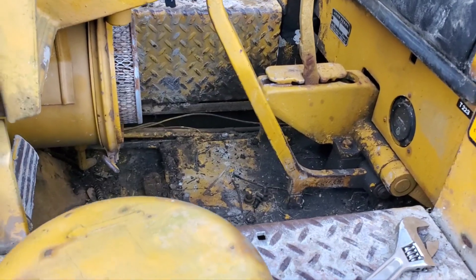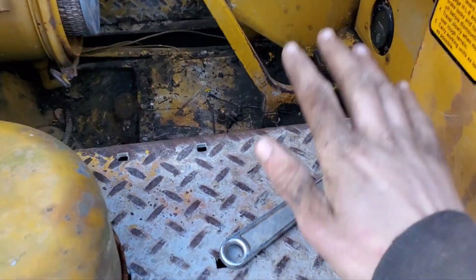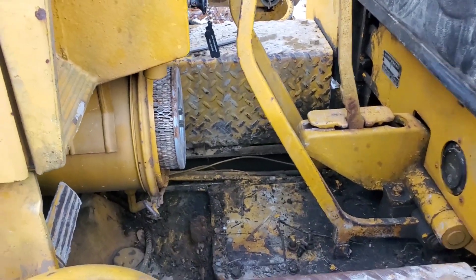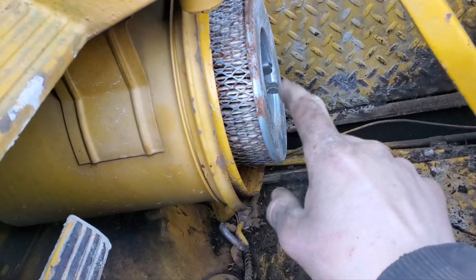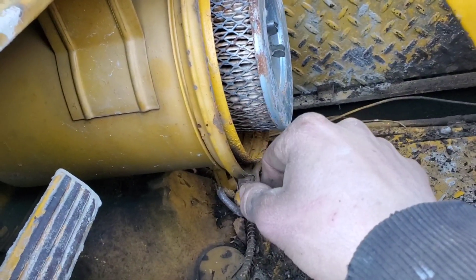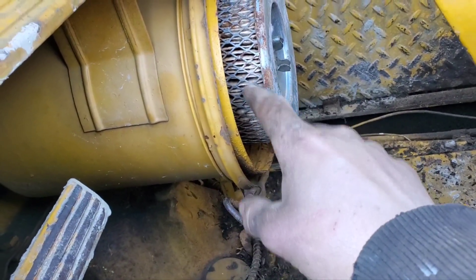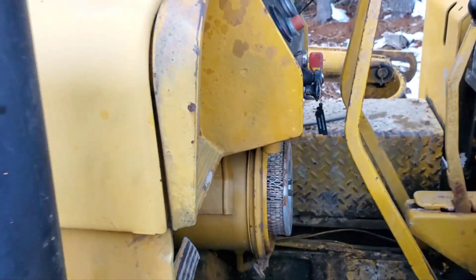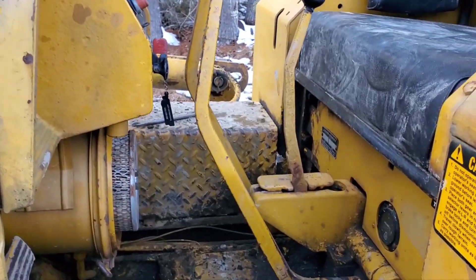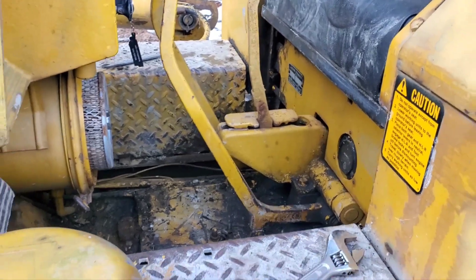On these machines it's pretty simple. Pretty much all you need is an adjustable and a 9/16th wrench. I know I need a filter — I'm getting it tomorrow. It actually doesn't look horrible from here, but when you pull it out it's pretty much all rust in there. It's really gross. But back to the machine.